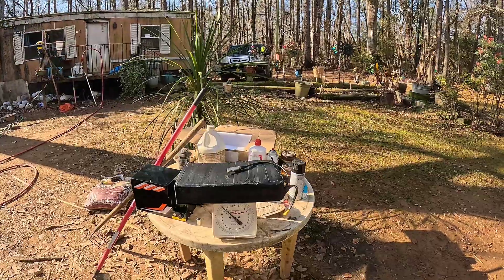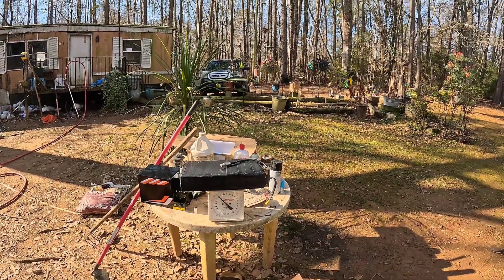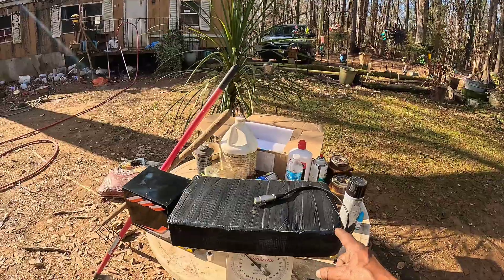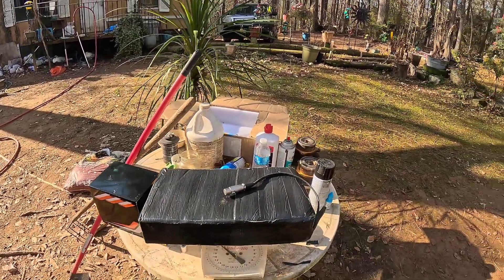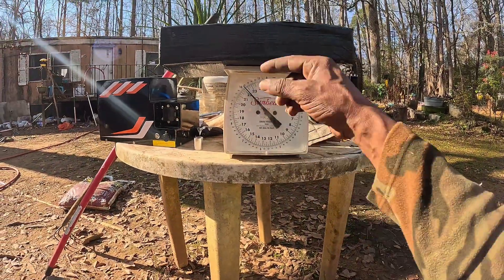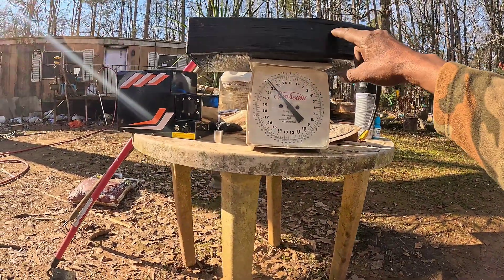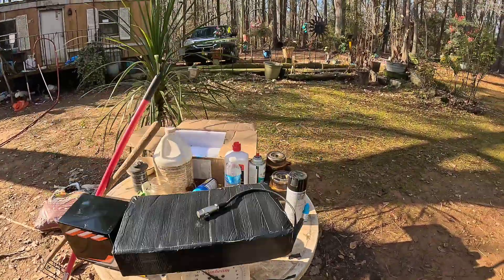All right, everybody. Welcome back to the channel. I had a little update I had to show y'all. This is a 72 volt, 30 amp hour battery — I'm definite of that — and this is what it weighs. It weighs 22 pounds. 22 pounds, 72 volts, 30 amp hours.